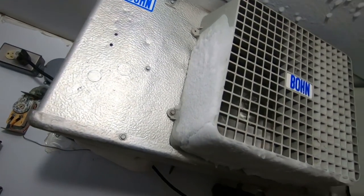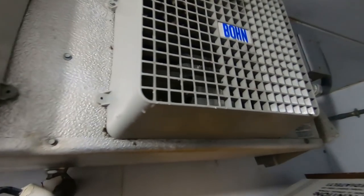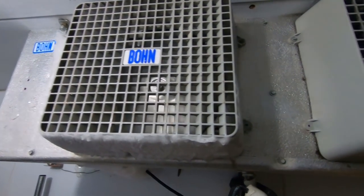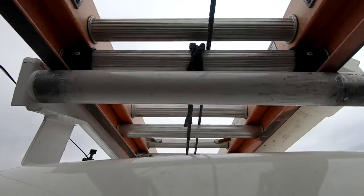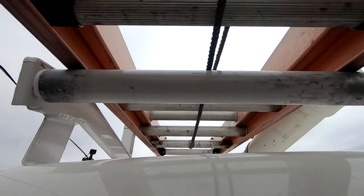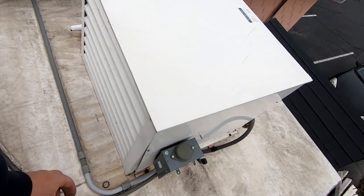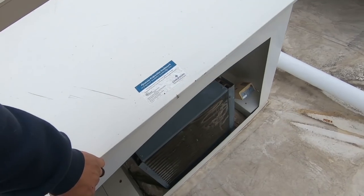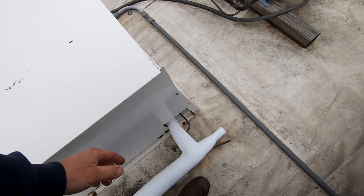Got a freezer here but the fan is not running. Got one solution - see where the bracket is busted. One of the things I like to do is put it in defrost right off the bat, kind of get it a little more workable in there.